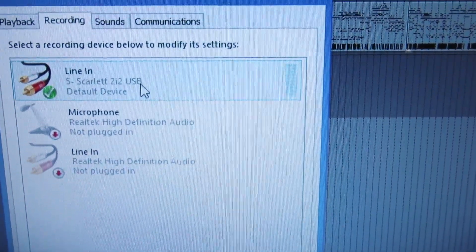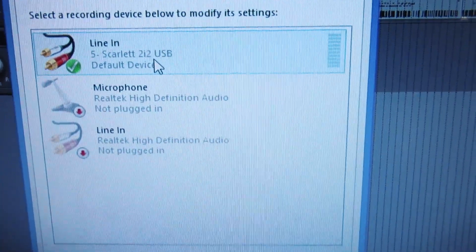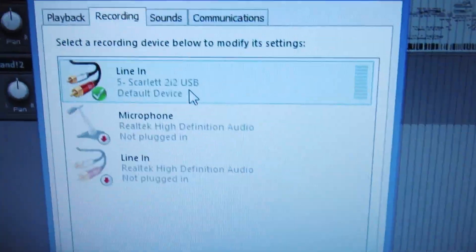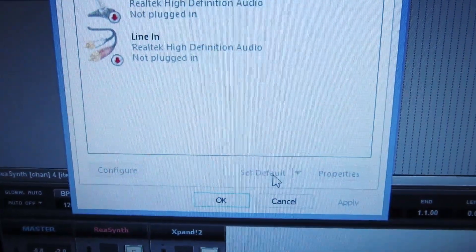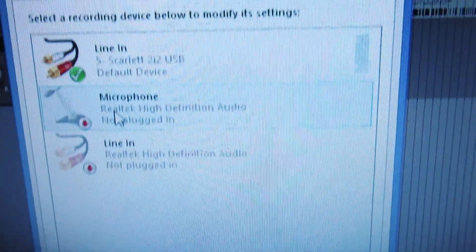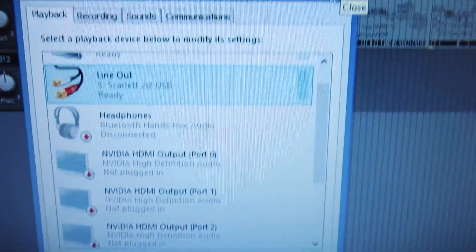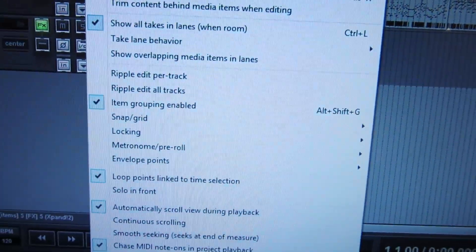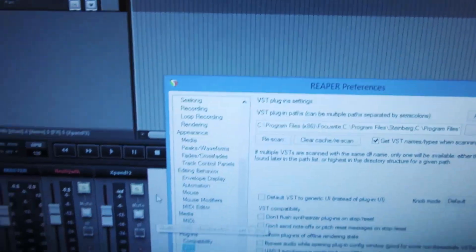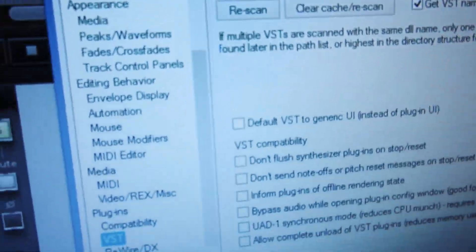That's one way to do it. You can also go to Recording Devices and click 'Set Default' for the Scarlett there — it's already set as the default line in for recording since I don't have any other microphones plugged in. Those other options are grayed out. That's one approach, but we'll close this out.